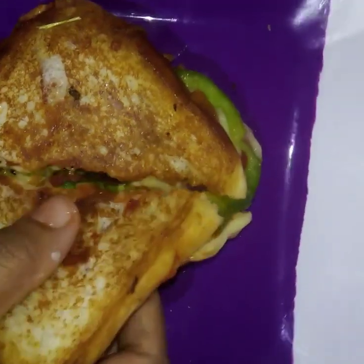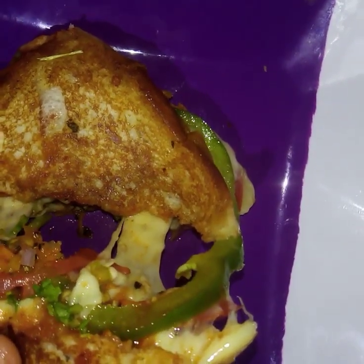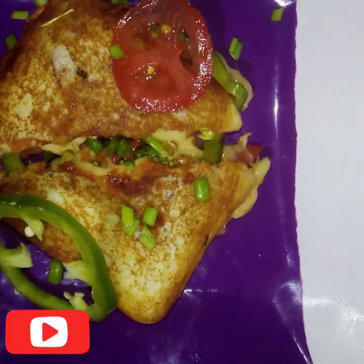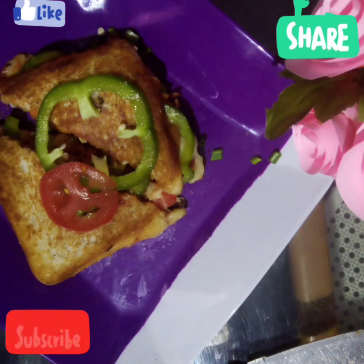We will try the cheese. Thank you so much for watching, and I will be happy to see you in the next video. Don't forget to subscribe and like, share and comment. Bye!